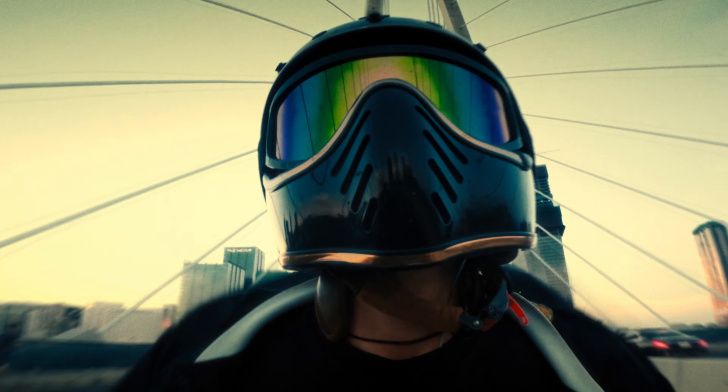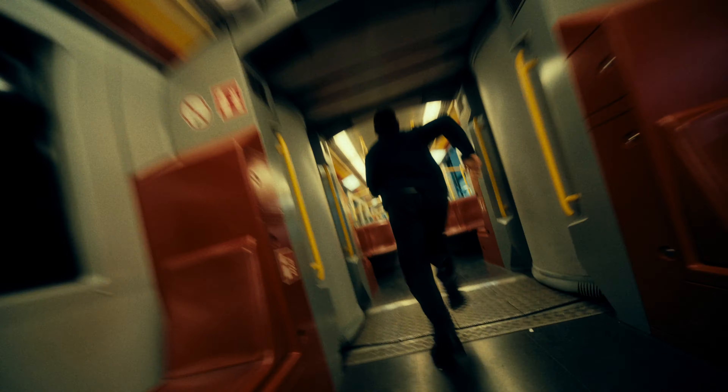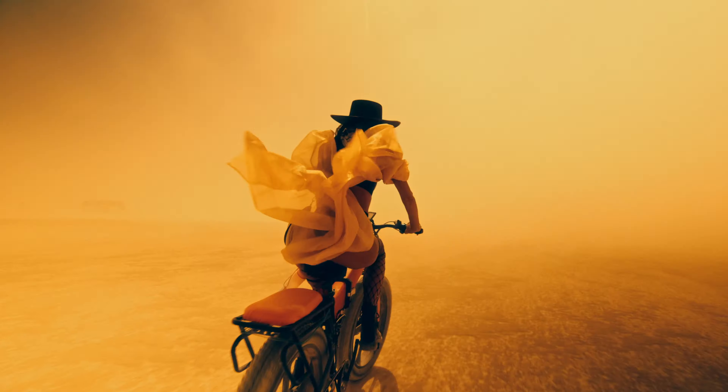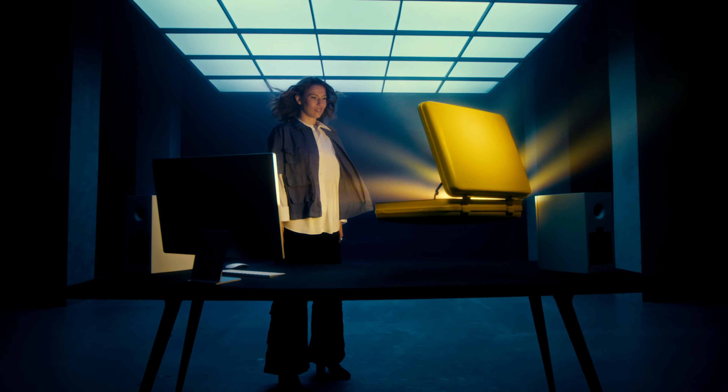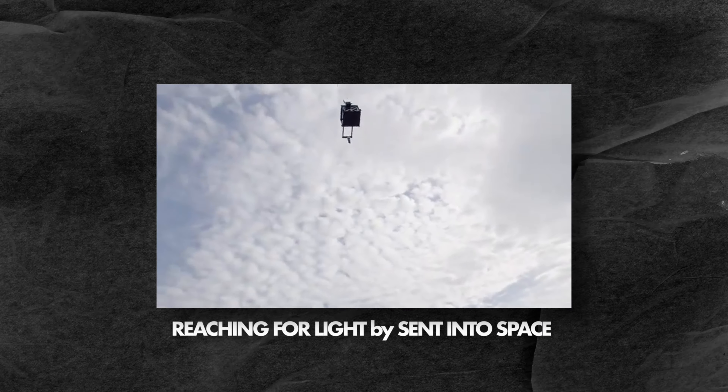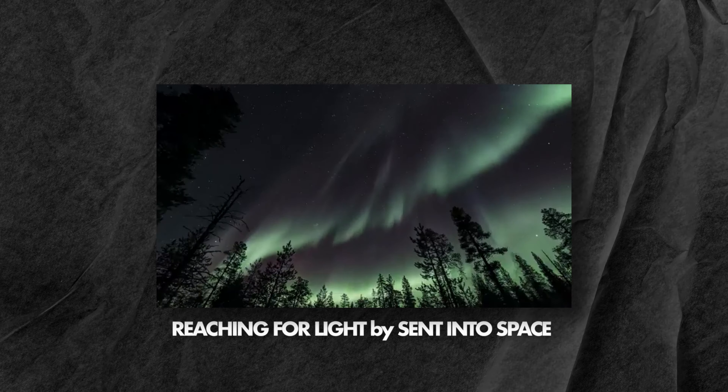Maybe you have a short film that you've always wanted to make but don't have access to lighting, actors, or the crew to help you make it. Or maybe you want to send a camera to outer space to capture the Northern Lights like last year's winners. Now is your chance to finally make those crazy ideas happen.